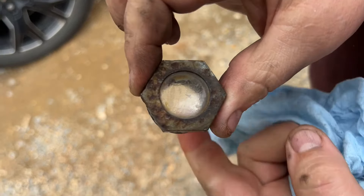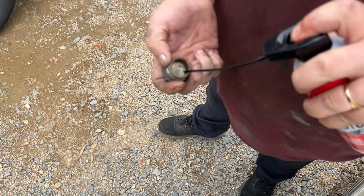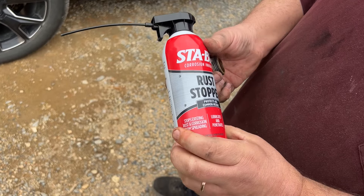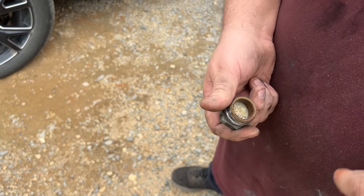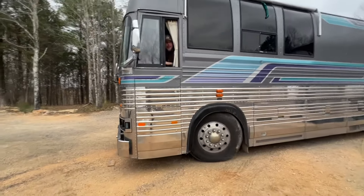That's way better than it was. Some Stable rust stopper applied. I'm going to try to get something to scrub it out — is there a brush? Put a little Permatex on the threads. You got it. Let's go.